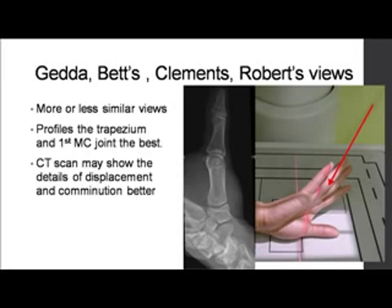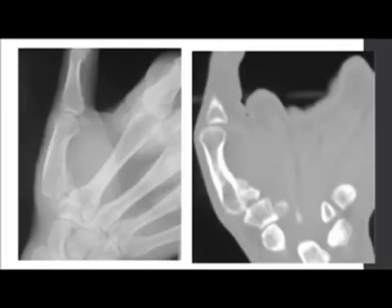Rarely you may have to do a CT scan, especially if you want to rule out comminution and the other type of fracture — the Rolando fracture — which is an intra-articular comminuted fracture of the base rather than a single fragment.